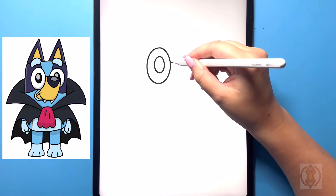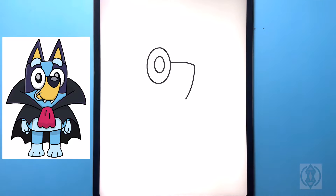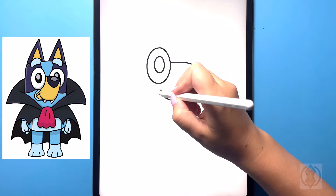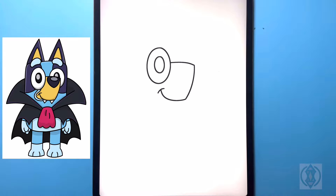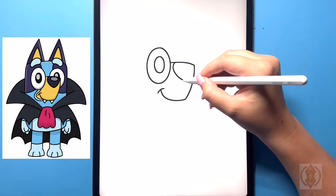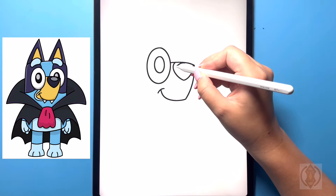For the nose, we're going to curve this line over and across, and then from that point we're going to curve this line back around and then in. From here, we're going to curve this line over and then up, and then draw in a curved line on the top closing that off. For the nose, we're going to arch this line around and then in towards the middle, and then starting back on this line we're going to curve this line around back up. From here we're going to draw in a sideways oval for the nose.